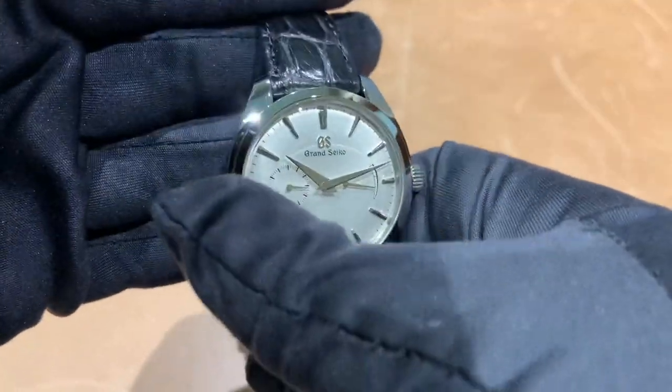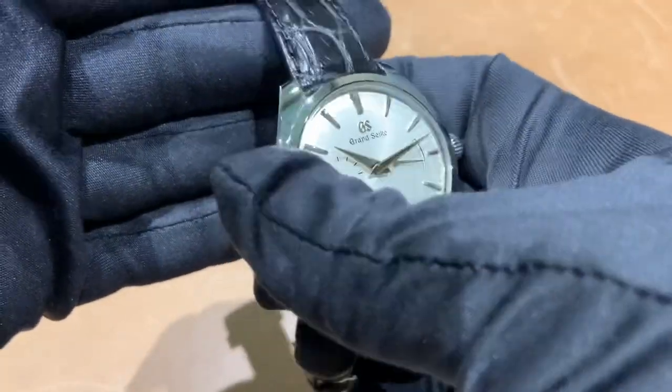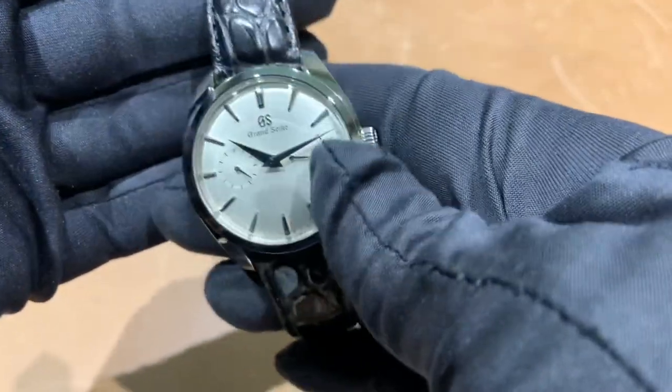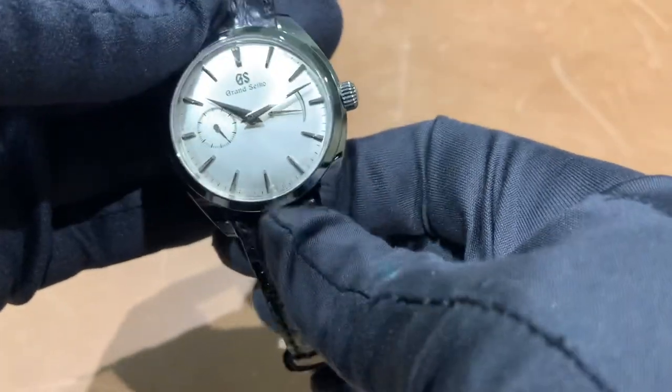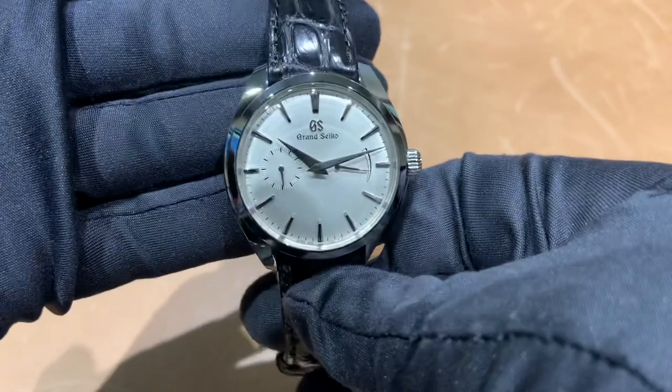If you want to see how this looks on my six and three-quarter inch wrist, there is a link in the description to our Instagram page where you can see how these watches wear on my wrist. If there's anything I can do for you, feel free to email me at brad@brentlmiller.com. I'll catch you guys in the next video.